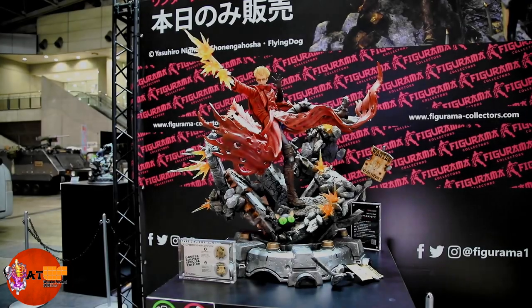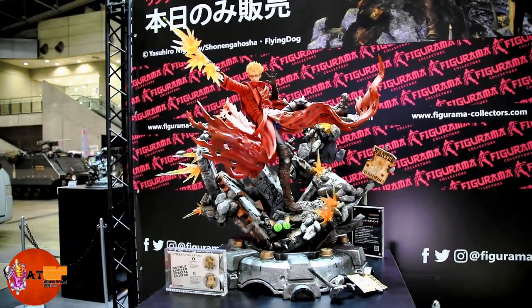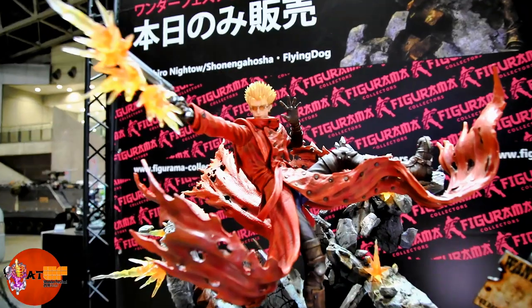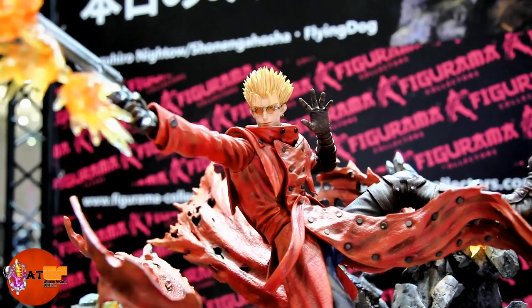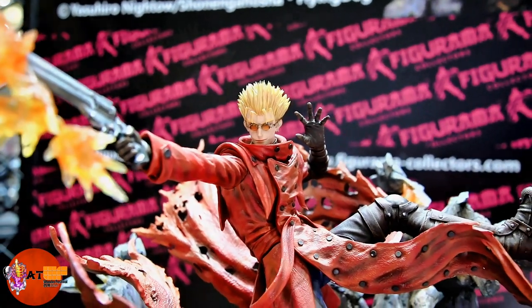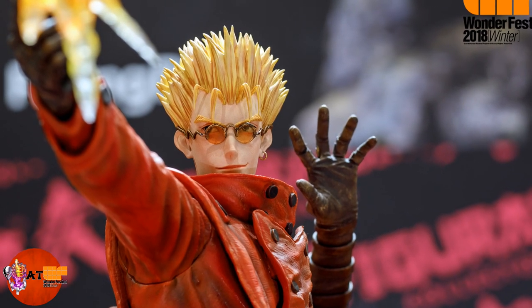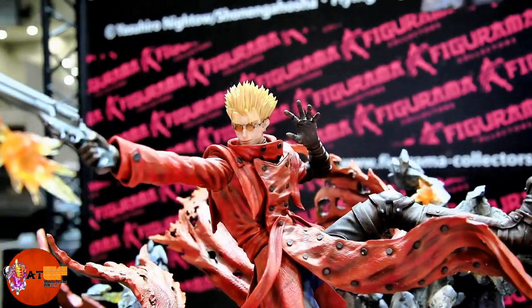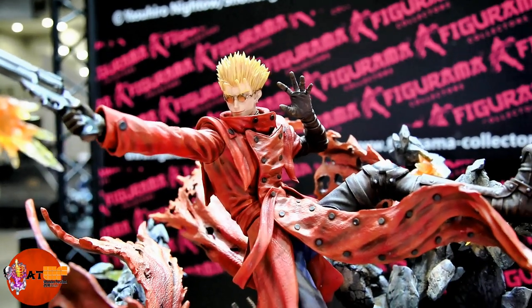Alright everybody, we're going to dive in to take a closer look at Vash here. Tons and tons of details on this one. Let's start off with the portrait because that was something that was revised. This is the brand new revised portrait — got a little bit better feel for the look from the anime. I think it looks really nice. Now the glasses are removable. Very nice looking portrait there.